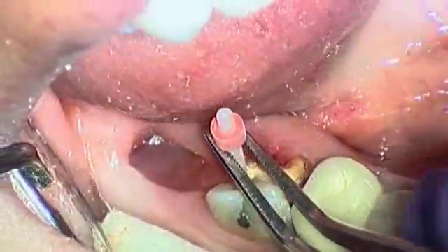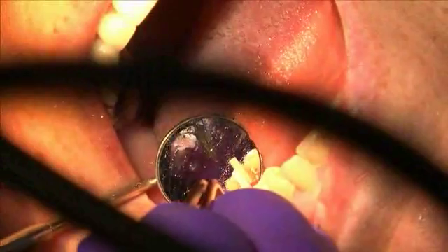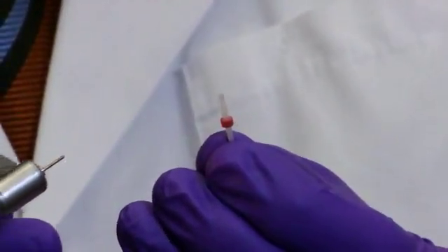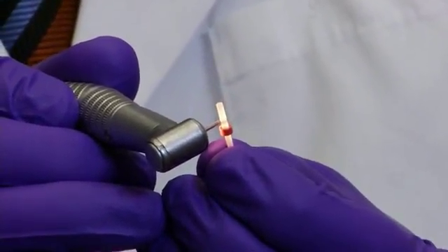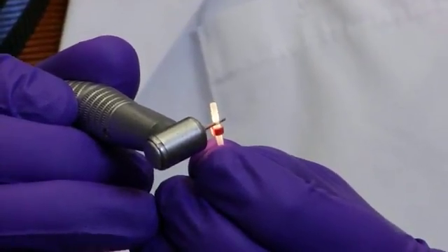Insert the post to check the fit in the prepared canal. You should be able to easily remove the post. Shorten the post to the required length using a diamond disc and suction system. Do not use scissors, scalpels, or similar tools, since they will crush the post and ruin the structure and stability.